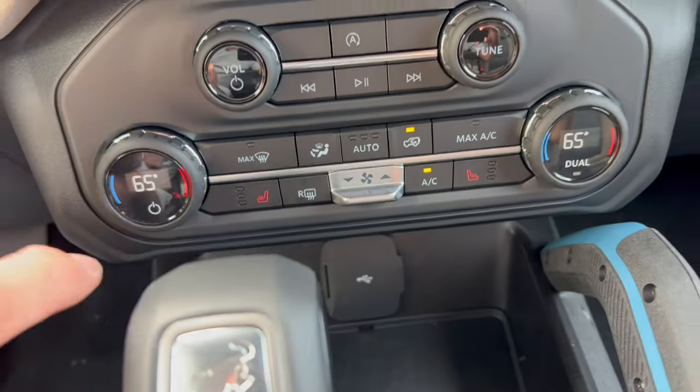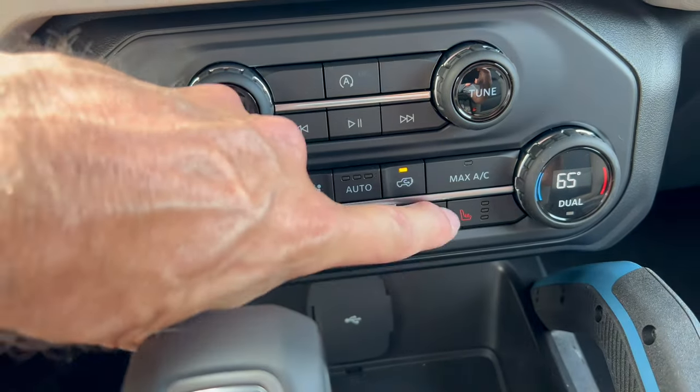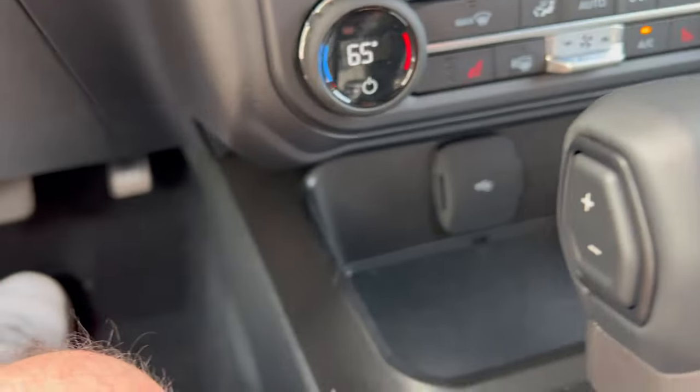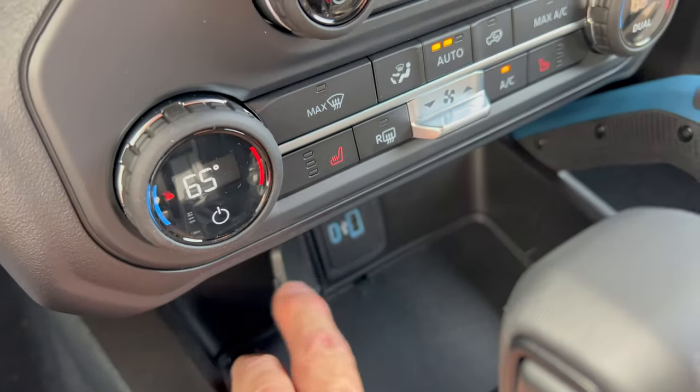Down below you have hard controls for volume and radio tuning, dual climate control, and three-stage heated seats for both driver and front passenger — a nice touch. Knock it to auto and everything looks good. Down below there's a nice storage area with a USB-C and a USB-A.